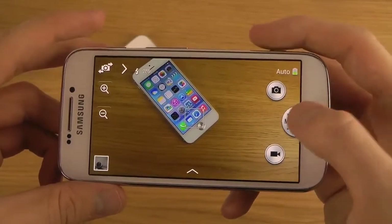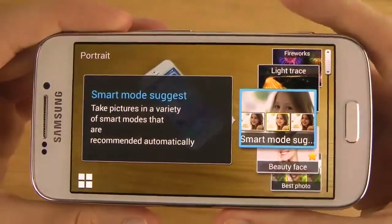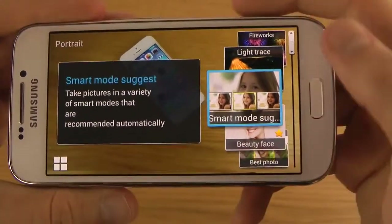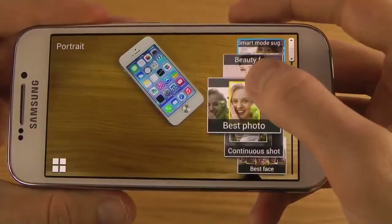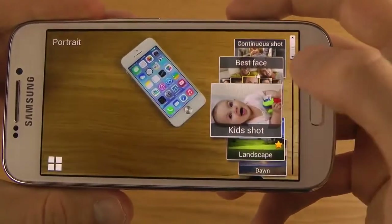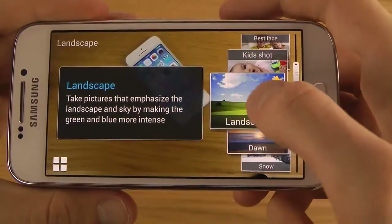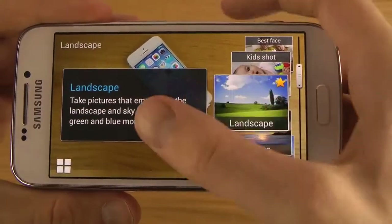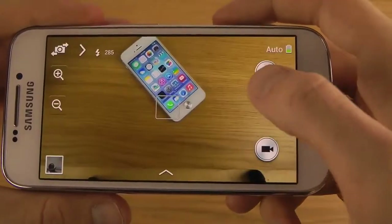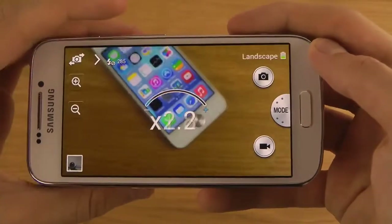If we check out some other modes, we have the Smart Mode here — take pictures in a variety of scenarios that are recommended automatically. We have Best Photo, Continuous Shot, Best Face, Best Kids Shot, and Landscape — which takes pictures to emphasize the landscape by making the greens and blues more intense, which sounds pretty awesome if you are in a landscape environment.